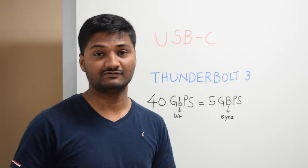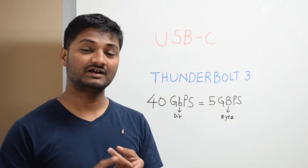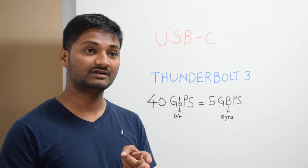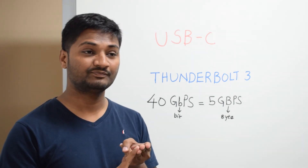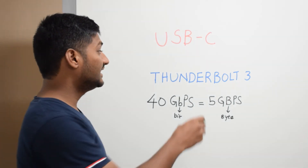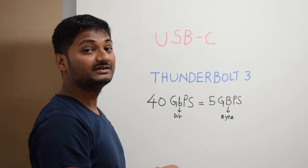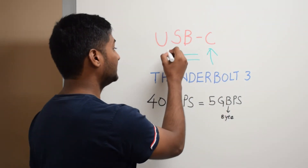Now you might be wondering: are all USB-C ports Thunderbolt 3? No, that's not the case. The USB-C ports in your cell phones are compatible with data transfer and power transfer, and a few phones which don't have a headphone jack also support audio through USB-C.